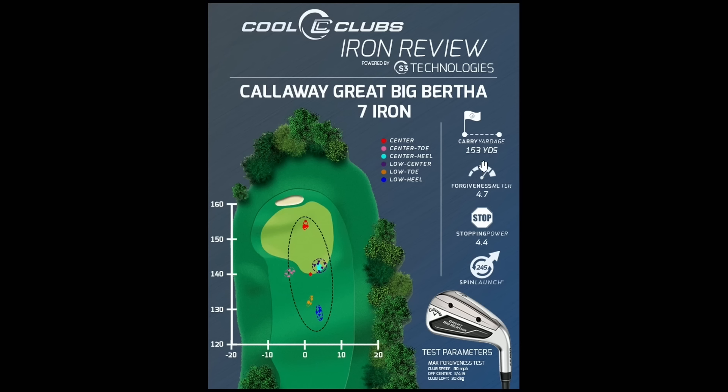First, just looking at yardage carry — this is similar to other Callaway forgiving clubs like the DCB and Max irons. Roll-out is another element we may add. The forgiveness number looks at two things: how far offline left and right, and how far front to back. For an iron, we weight those 50/50 since greens are roughly round. For a driver, right and left are probably 75% more important — forward and backward less so, since you're still in the fairway. It's more important to hit a driver straight than far.